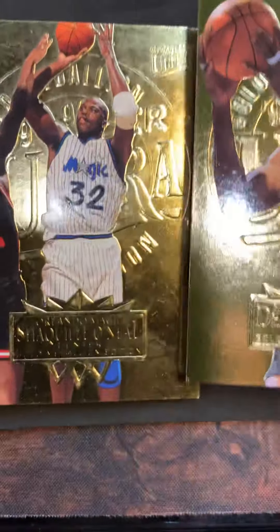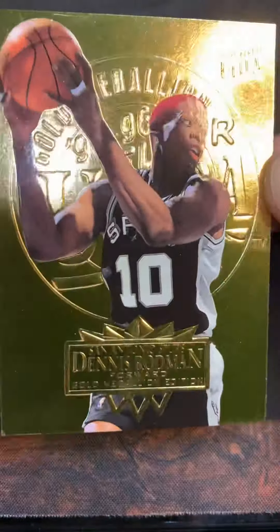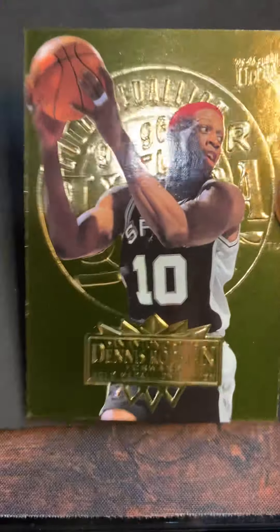We've got a Shaq card coming up next. This one's nasty too, so there's the Dentist - let's give it a good look.